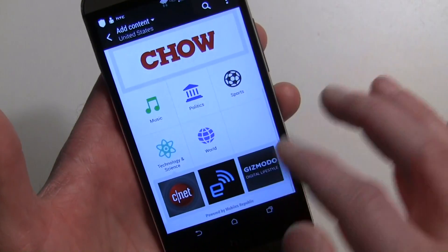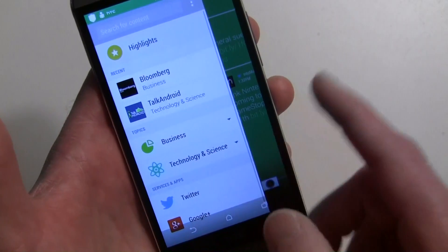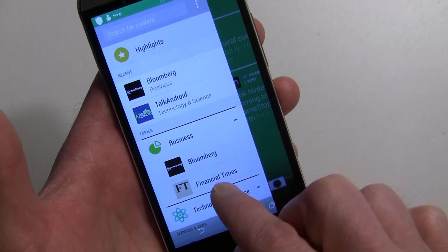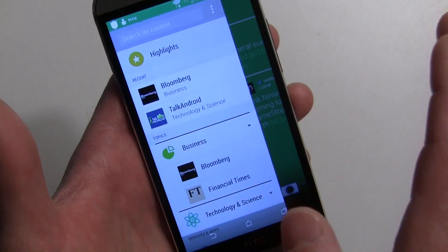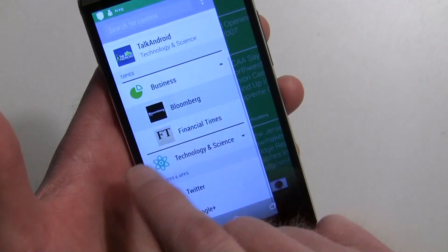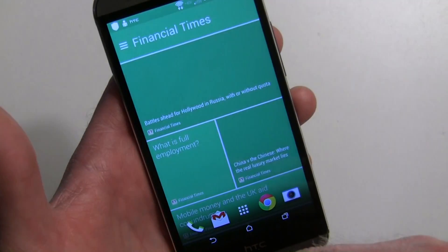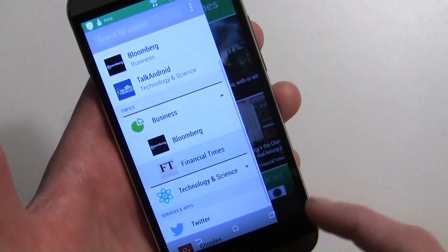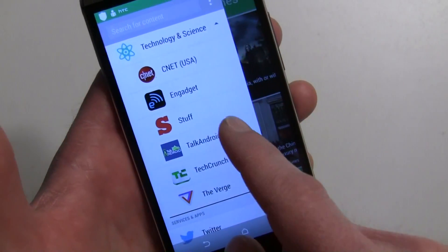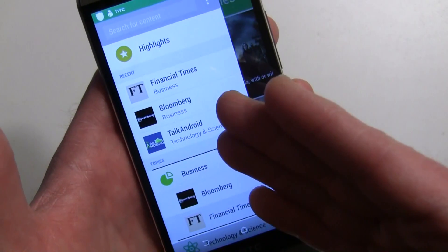There's a variety of categories: music, sports, games, business, and more. When you add stuff from a category, those topics show up in your feed view. For example, under Business I have Bloomberg and Financial Times checked. I can tap Bloomberg to filter to only Bloomberg content. You can select one or multiple sources from any category list.